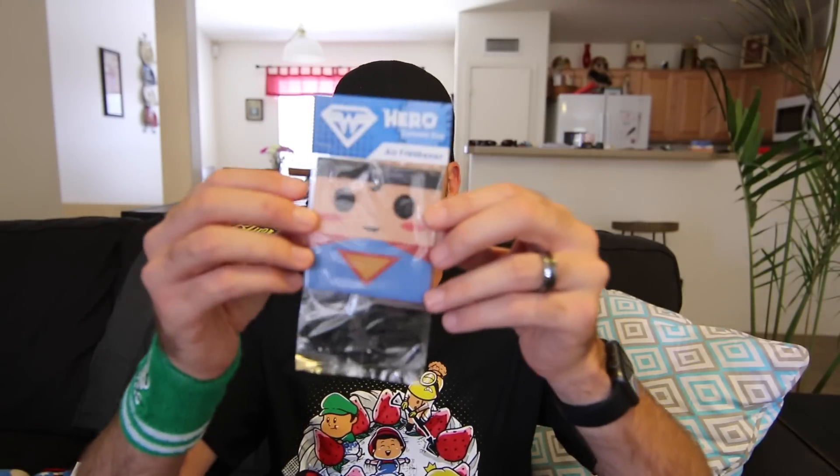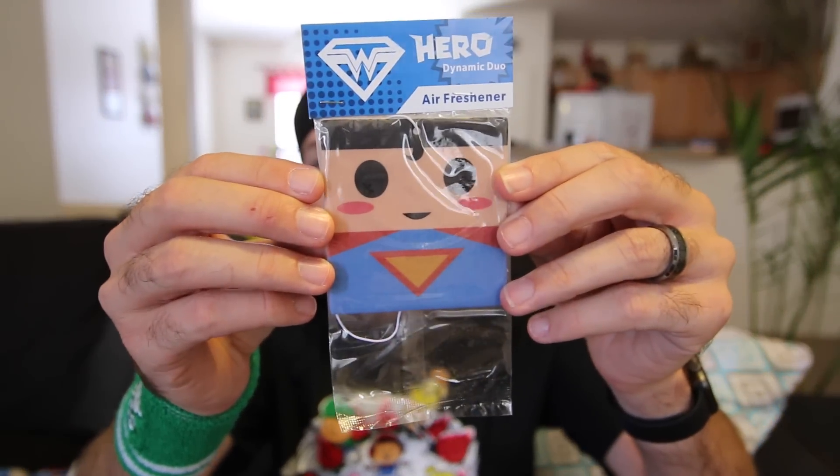Next, we've got a Hero Dynamic Duo air freshener — a Superman air freshener. I use those in my truck; it's a little stinky from time to time. Definitely going to use that.